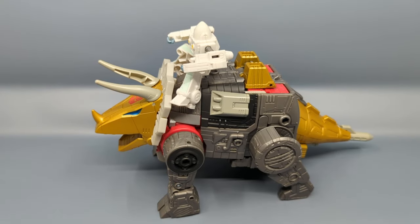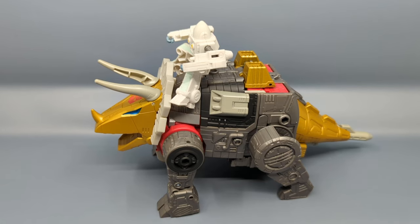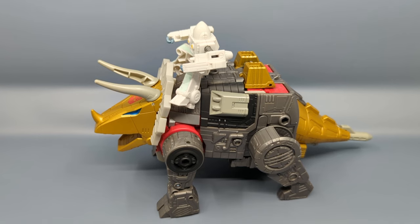Hey everybody, it's your old pal Chuck. I'm back with another review and today we're taking a look at from Transformers the Studio Series 86 line — this is leader class Slug, also known as Slag, and should be known as Slag, but unfortunately there are some countries where 'slag' is a foul word. We've gone through this before because this is not our first time looking at a triceratops Dinobot figure.